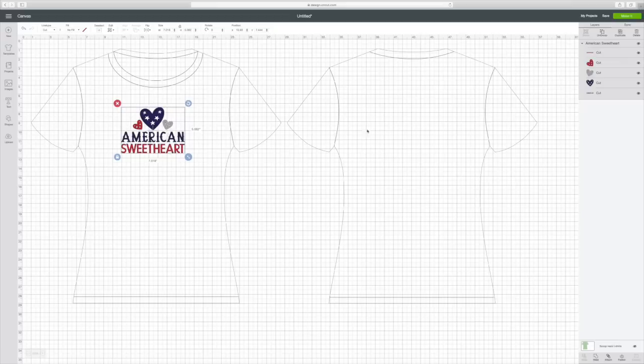Just go over to the layers section right here, and see where the eye icon is. If I click on where it says Sweetheart on the shirt and click the eye, you'll see that Sweetheart goes away. But I want it, so I'm going to click it and bring it back — that just hides it. Now I'm going to go to Make It in the top right corner.